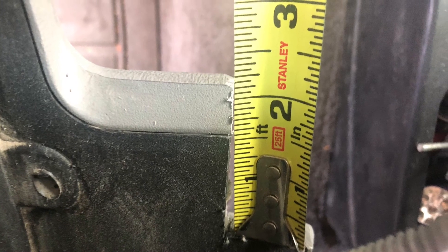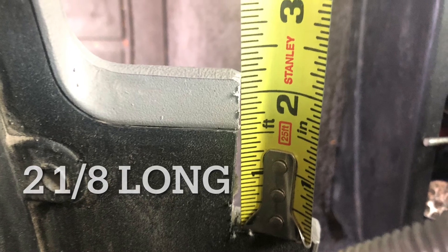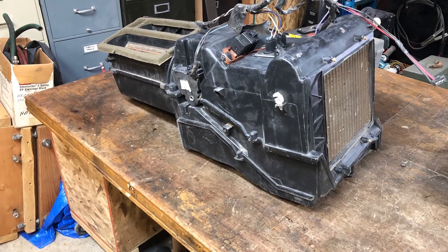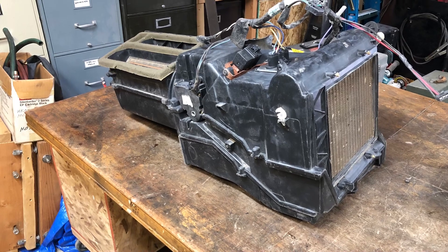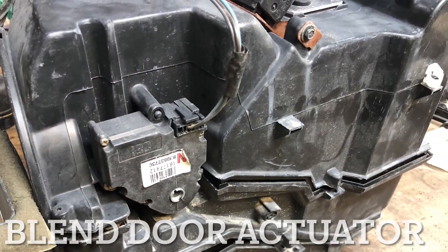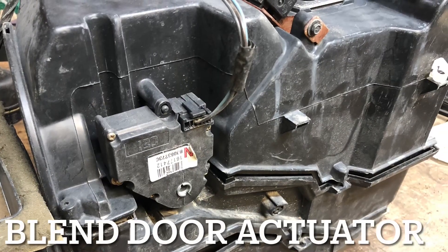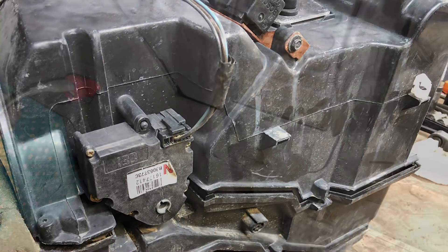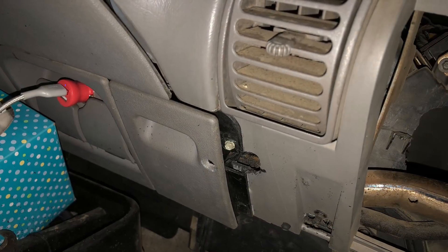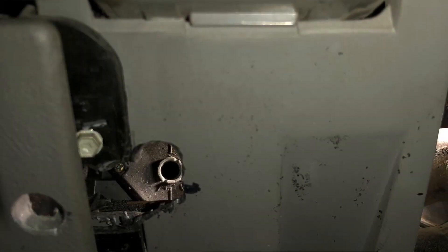I've got the dimensions here, so just follow these dimensions and you'll be able to do it. You have to grind a flat on the end of the rod that fits into the blend door actuator. I've got one from a junkyard — there is the blend door actuator. It's that round hole in the front of it, and if you grind it flat on the end of the rod, it'll stick into that and allow you to turn it.